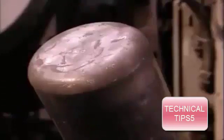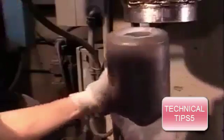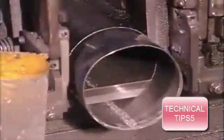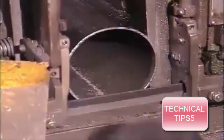This press forms the closed bottom end into a concave shape. That reinforces the base, helping the cylinder withstand up to a thousand times more pressure than a can of cooking spray. A band saw now slices up to 10 centimeters off the other end, which will become the top of the cylinder.